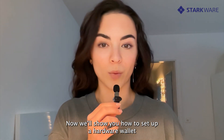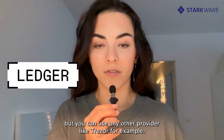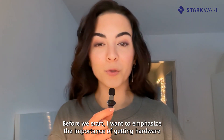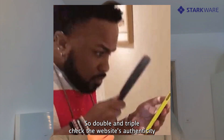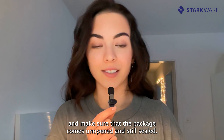Now I'll show you how to set up a hardware wallet. For this tutorial, I'll be using Ledger, but you can use any other provider like Trezor, for example. Quick disclaimer: this is not financial advice, I'm just showing you how it works. Before we start, I want to emphasize the importance of getting hardware wallets from official websites and not third-party sites. Double and triple check the website's authenticity and make sure that the package comes unopened and still sealed.